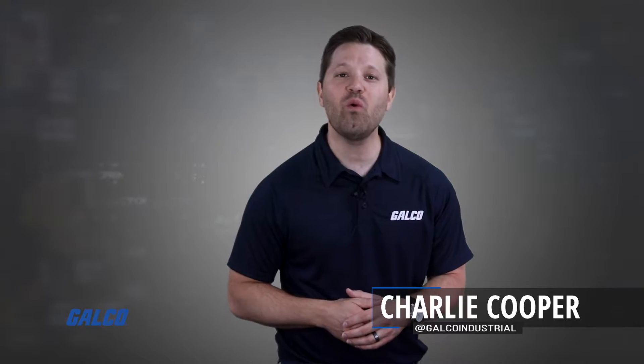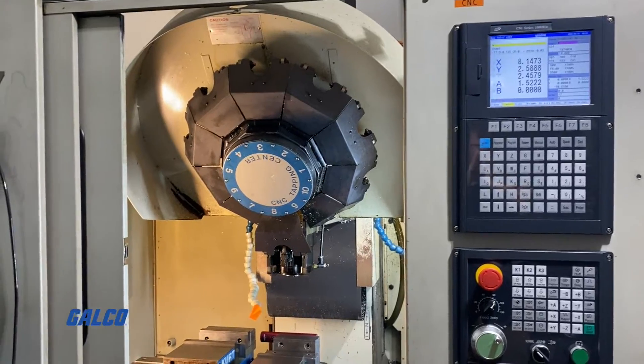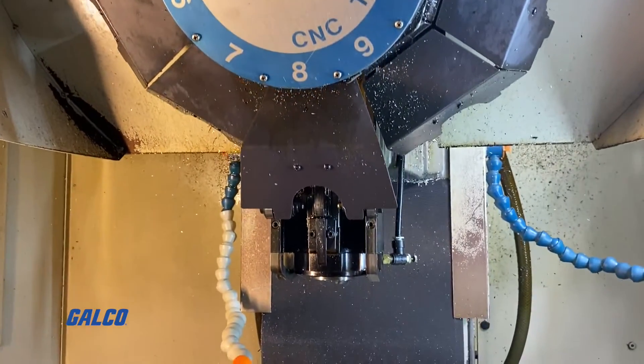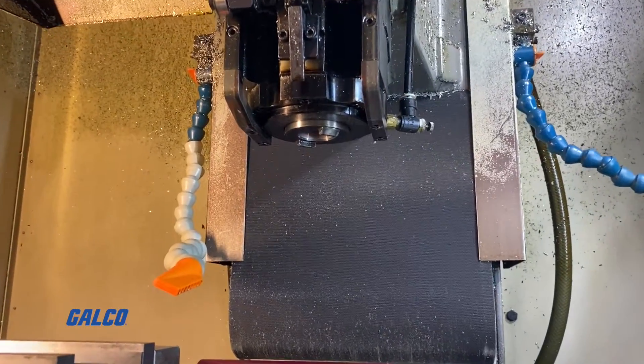In today's how-to, we will walk through a drive swap of the Brother TC227 CNC Drilling and Tapping Center, equipped with a Sanyo Denki spindle motor that can reach up to 10,000 RPM.